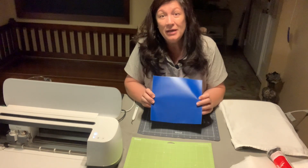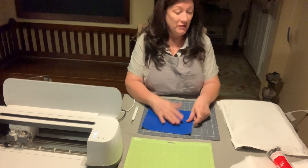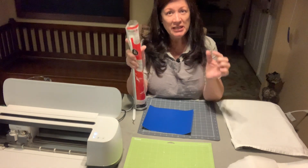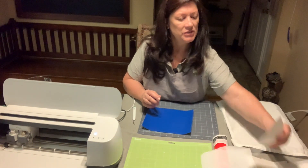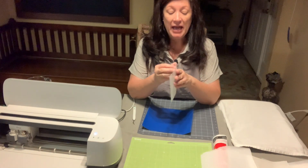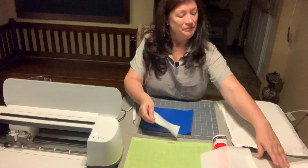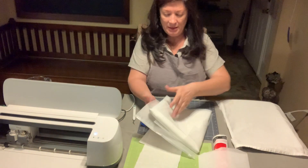I use 651 vinyl — the matte, not the shiny finish — and that works for me. I also use Heat Bond Ultra Hold transfer, which is an iron-on adhesive with adhesive on both sides. On one side it'll be really rough; on the other side it'll be smooth. There's a peel on the smooth side that allows your mesh to stick onto your vinyl transfer, and that's how you get the mesh.